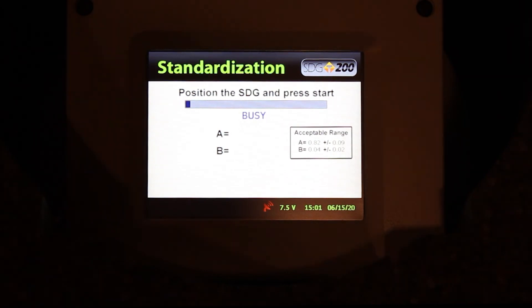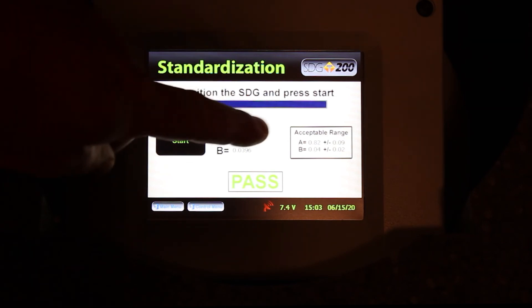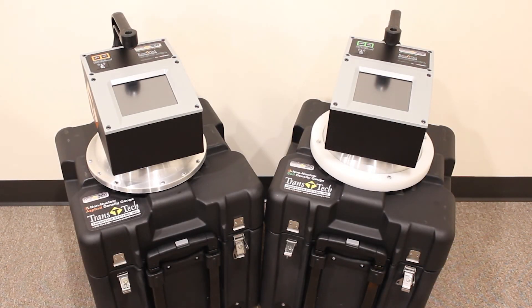This process will take a couple minutes. If your standardization was within the acceptable range as shown, you'll receive a pass message, meaning your SDG is ready for another day out on the job. If you receive a fail message, make note of the failing results and call Transtex Systems. That concludes the standardization of the PQI380 non-nuclear asphalt density gauge and the SDG200 non-nuclear soil density gauge.